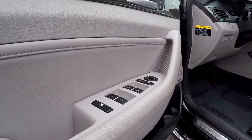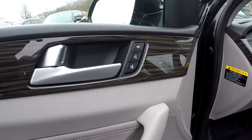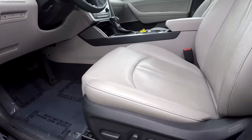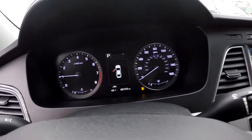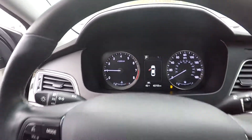Starting off here on your driver's side, you're first going to see that you're going to have fully powered locks and windows. You're going to have about two presets for your driver. The seats are also going to be fully powered — nice, clean grey leather seats for your interior here. Starting off with your mileage, you will see that you're going to have 40,733 on the dash.